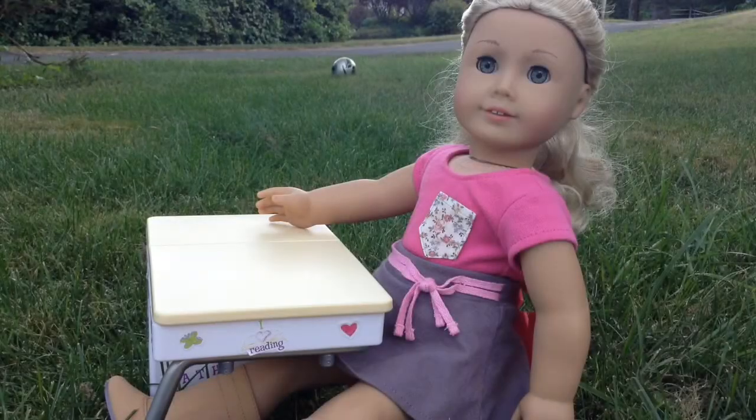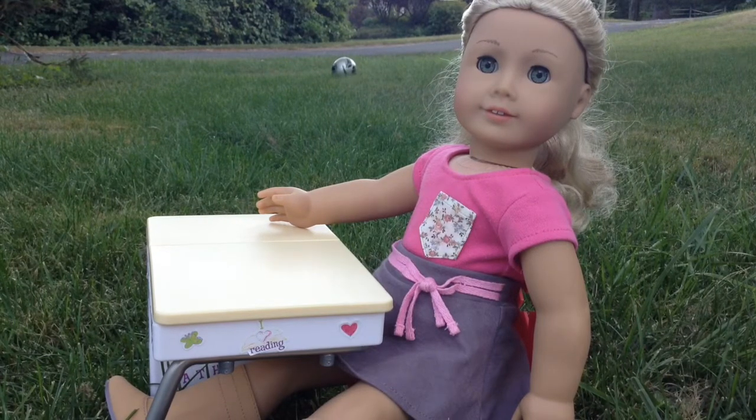Thanks for watching this video and I hope you enjoyed watching me open my new desk. Bye!